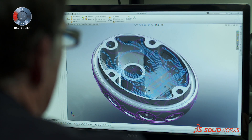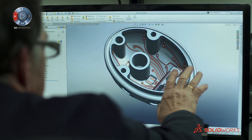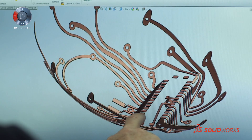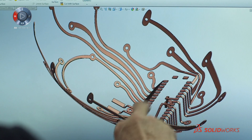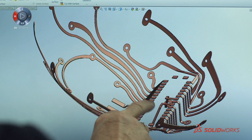The blue lines here represent the traces for the 2D printed circuit, and then we project them onto the 3D surface. All of these will become electrically conductive traces. They're about the size of a human hair. There are not very many software programs that could do it other than SOLIDWORKS.